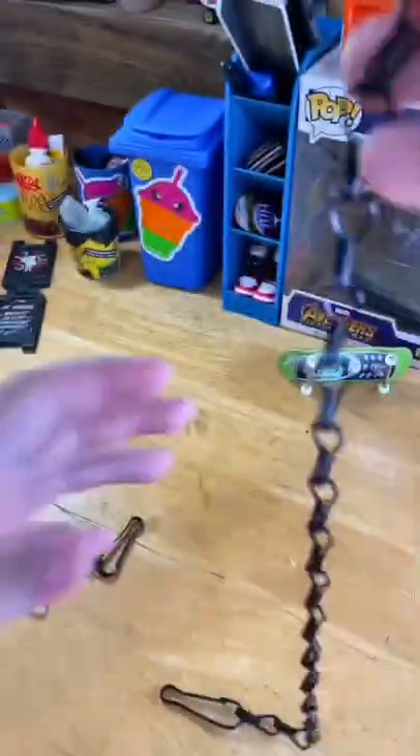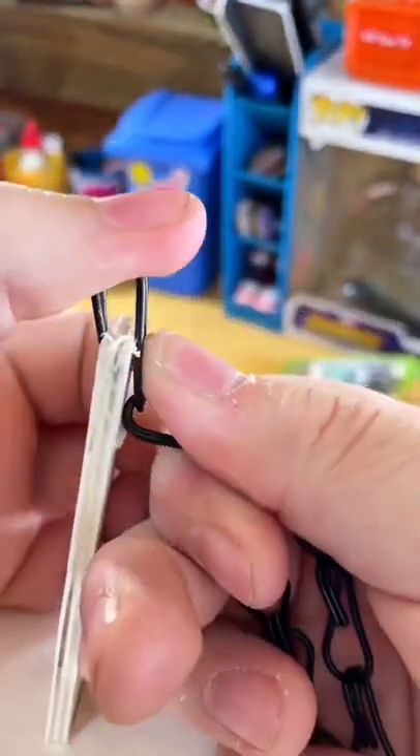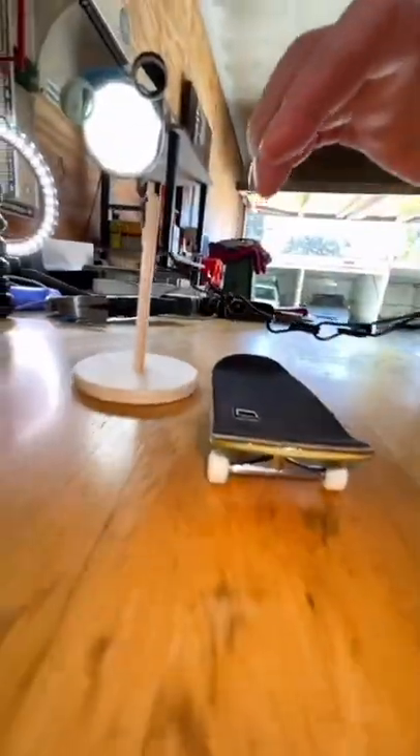The metal's actually pretty soft, so you should be able to disassemble it by hand. I went with 10 links, but depending on how long you want your barrier, you can go with more or less. You don't even need glue — just attach the chain straight to the wood. These stands are pretty stable, but if you want, you can add some poster tack.